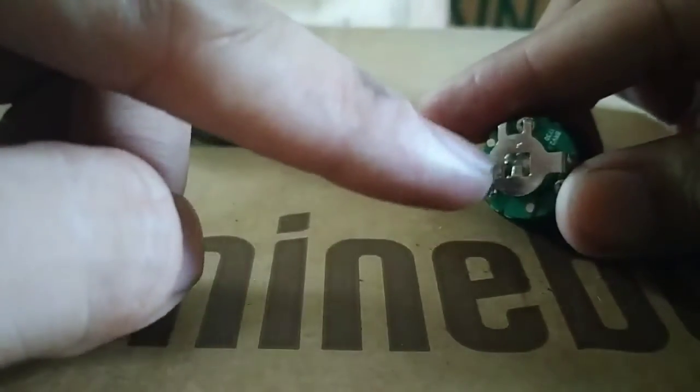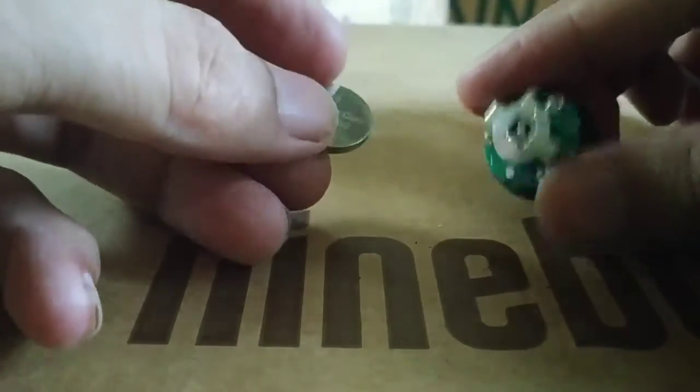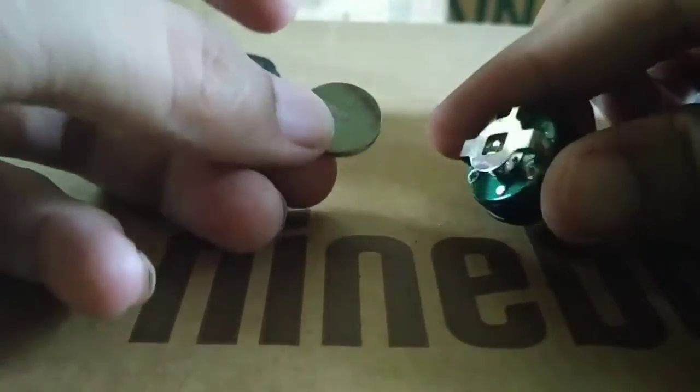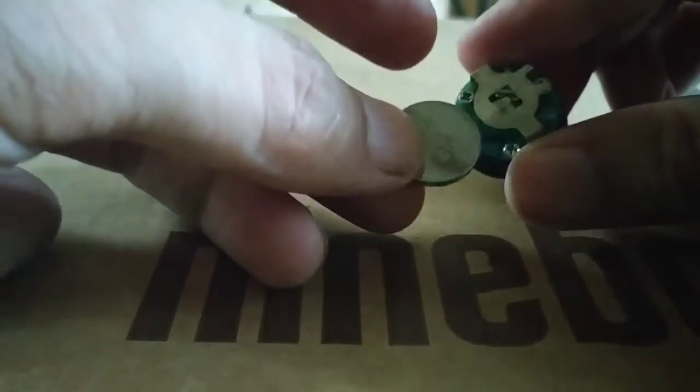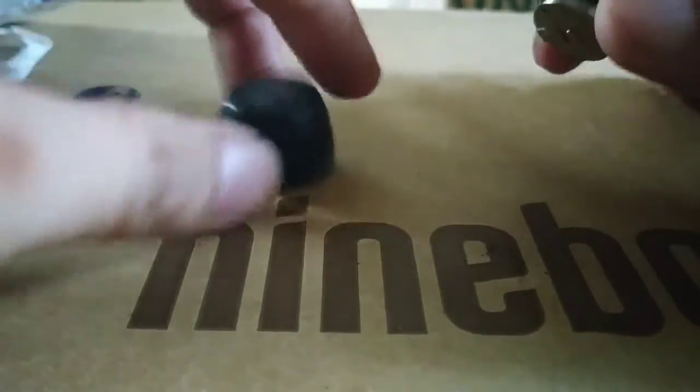So this is positive — can you see? It's positive on the top. Positive is this one — positive to positive. My TPMS starts alarming, that means it's powered.